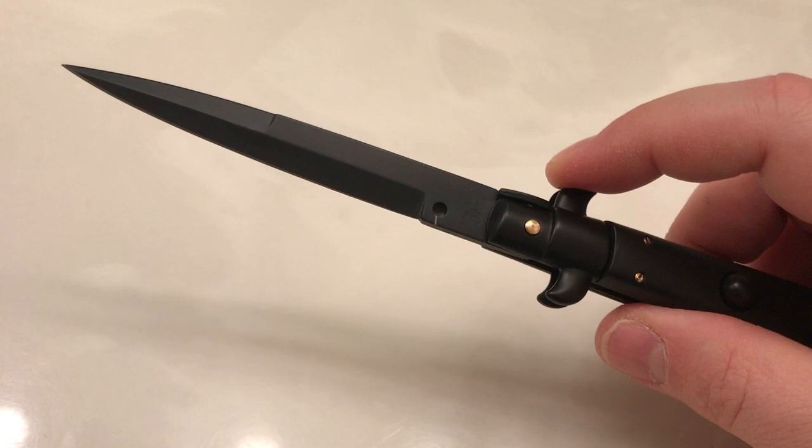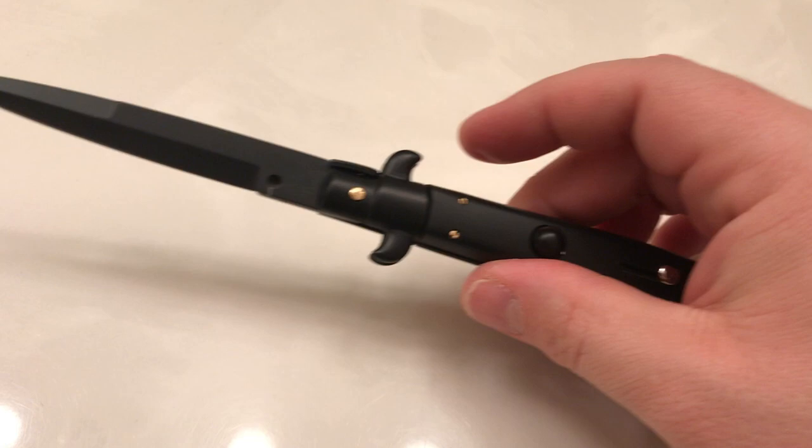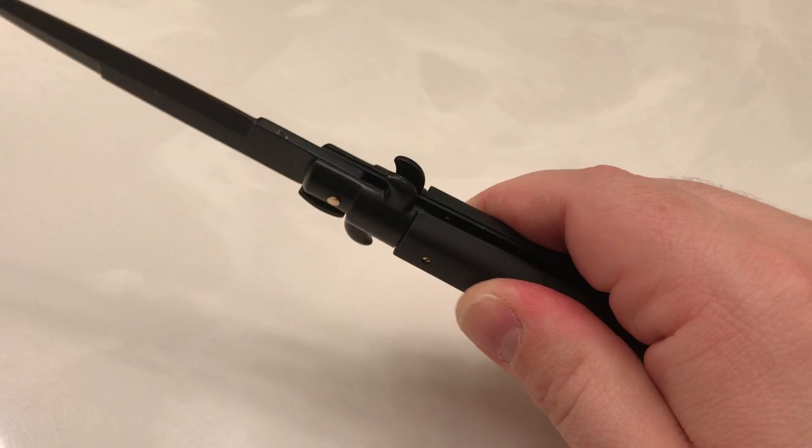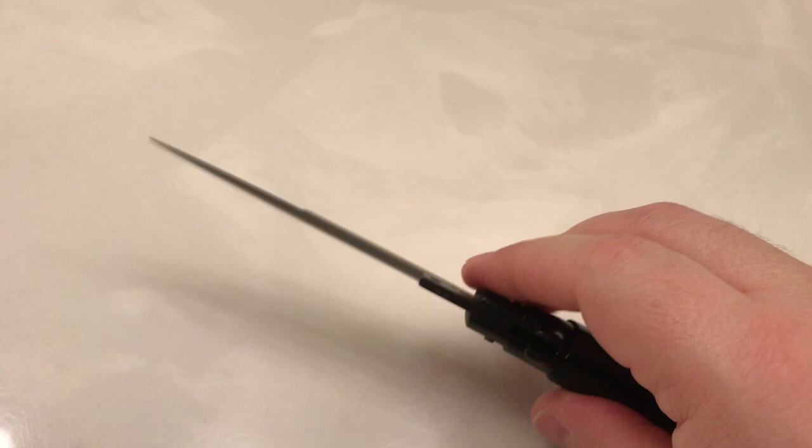This is the four-inch bayonet tactical style. What makes this tactical, you ask? Well, it's the all-black finish, and you won't be able to tell from the video, but these scales are kind of rubberized. I'm not sure exactly what material they are, but they are indeed rubberized — almost a chalky feel — which gives you very good positive grip.